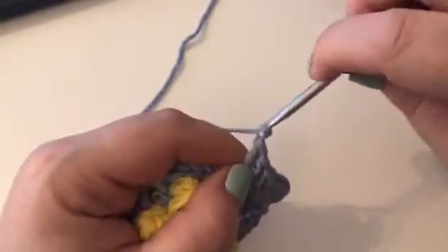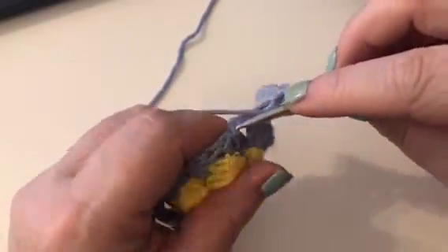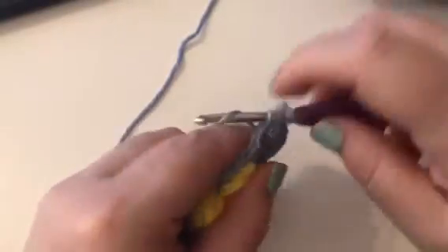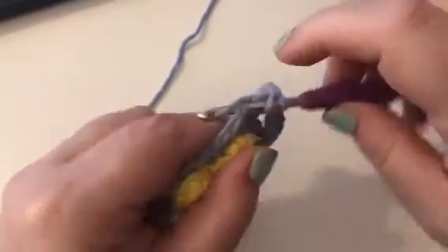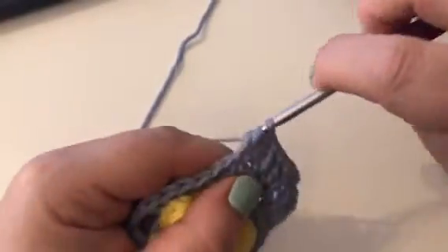Then we're going to chain 2. And then in the next treble we're going to work 2 trebles — so that's 1 and 2. And then we're going to work 1 treble in the next one, and 1 treble in the next one. And then 2 in the next one — so 1 and 2.